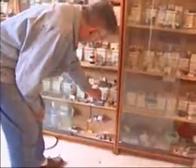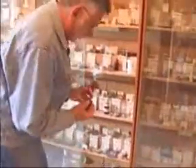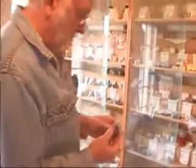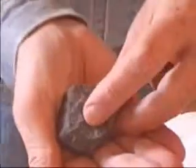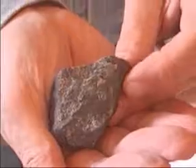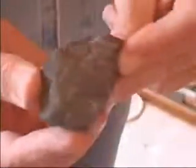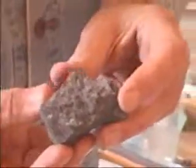Lead can actually occur in the native state. Here is a sample of native lead. As I mentioned a few moments ago, it was sometimes confused by the ancients with graphite, and indeed it does look like graphite, doesn't it? But it is heavier than graphite.